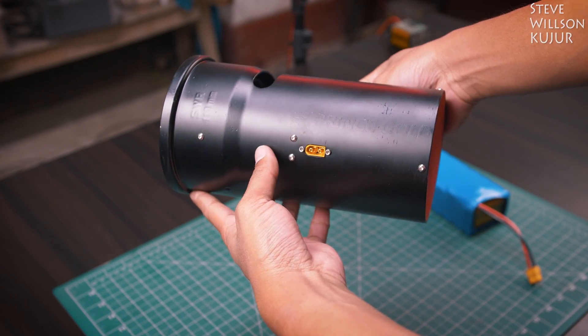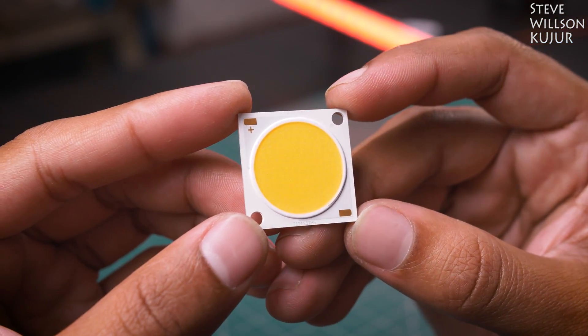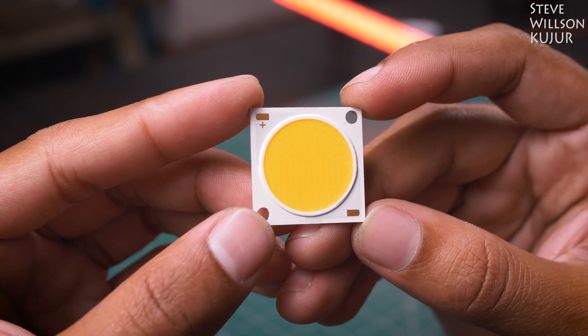You heard it right — high CRI. The CRI value is 93+, perfect for video work, as it can render real colors and good quality LED comes with cost.